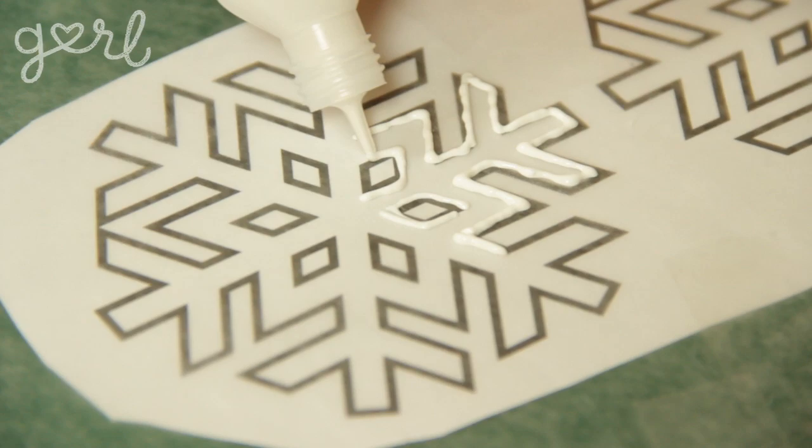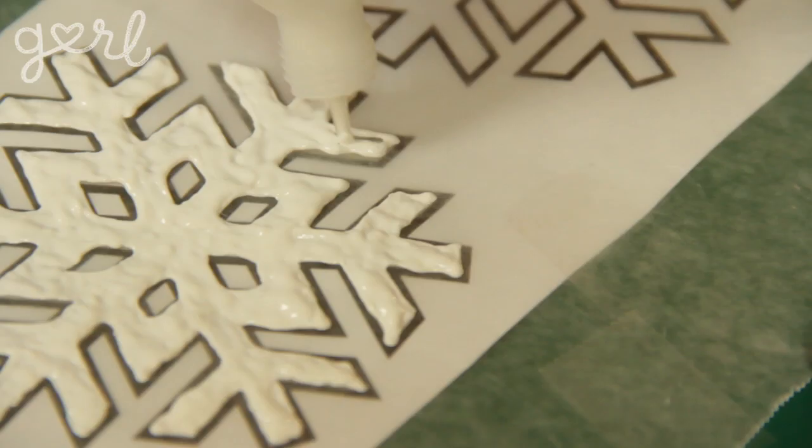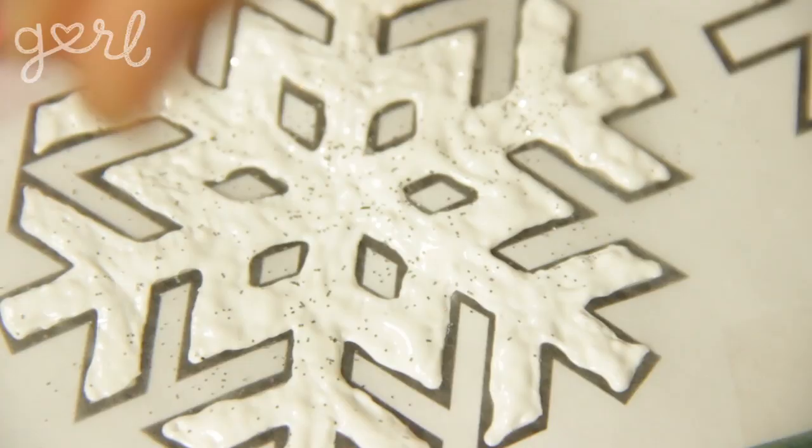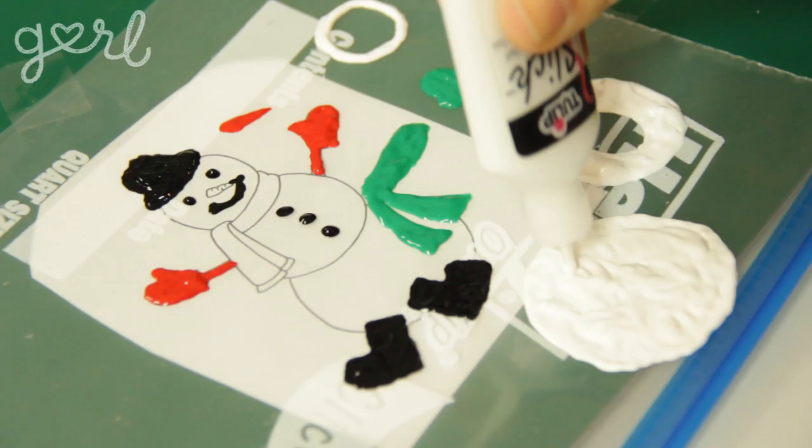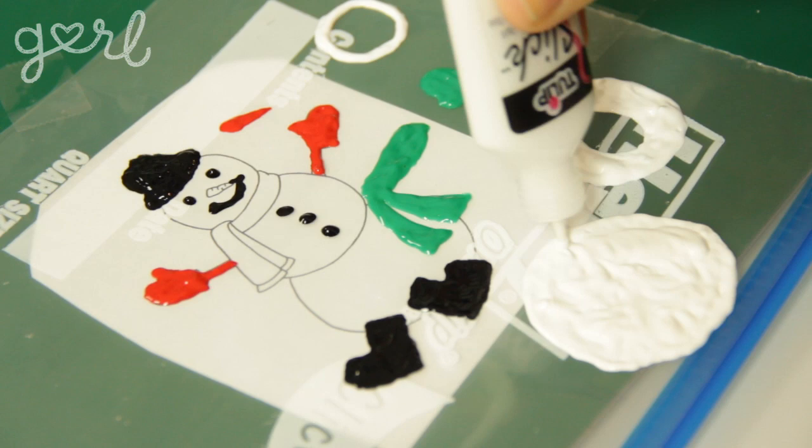Then simply trace your template using your puffy paint. I'm going to use white for the snowflake and sprinkle some glitter on for a sparkling effect. For the snowman, I'm going to create all of the pieces separately — from the black hat and boots to his orange nose to his white snowball body. And for the words 'Happy New Year,' I'm going to try to write the phrase backwards. I'll explain why after the next step, which is to let the paint dry.